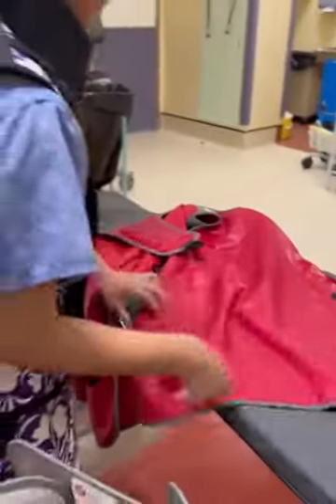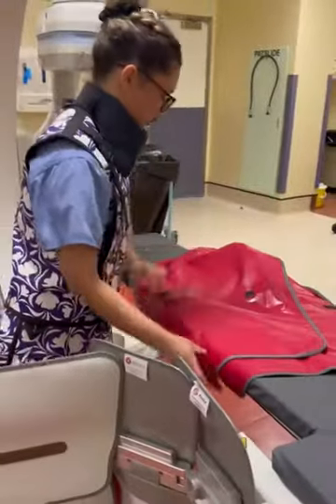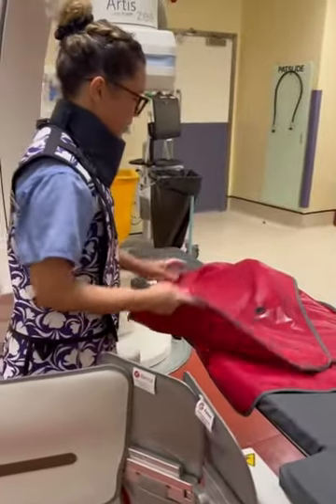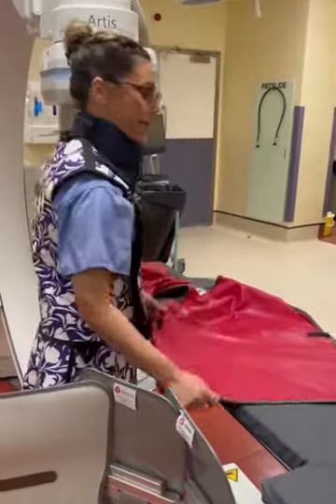Once we've checked over the lead, we're going to make sure that we're not folding it or creasing it at any point. So once we've checked it over, we'll spread it out and then we'll start screening.